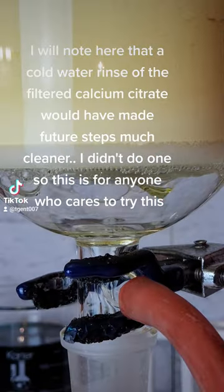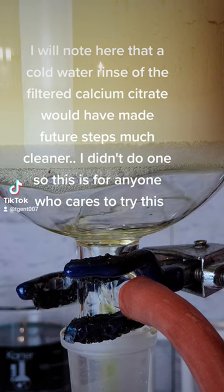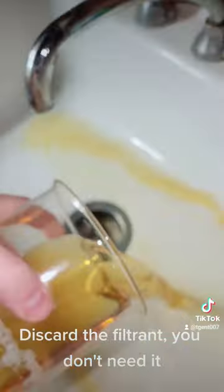I will note here that a cold water rinse of the filtered calcium citrate would have made future steps much cleaner. I didn't do one, so this is for anyone who cares to try this. Discard the filtrant — you don't need it.